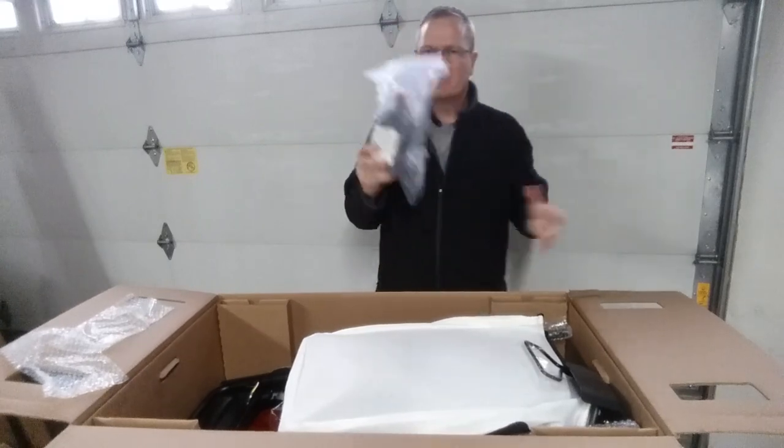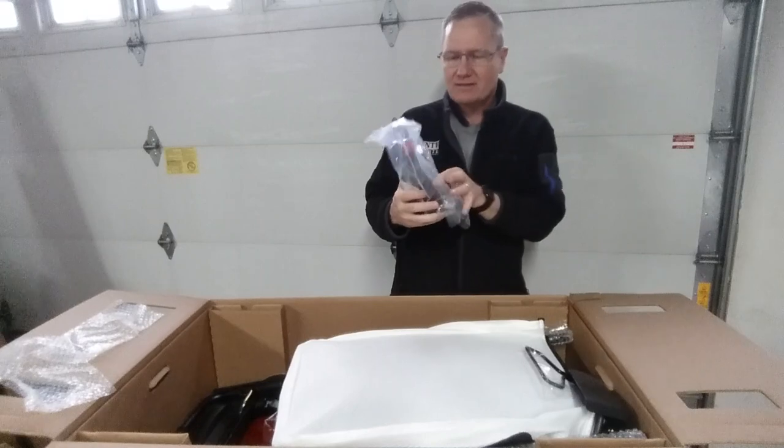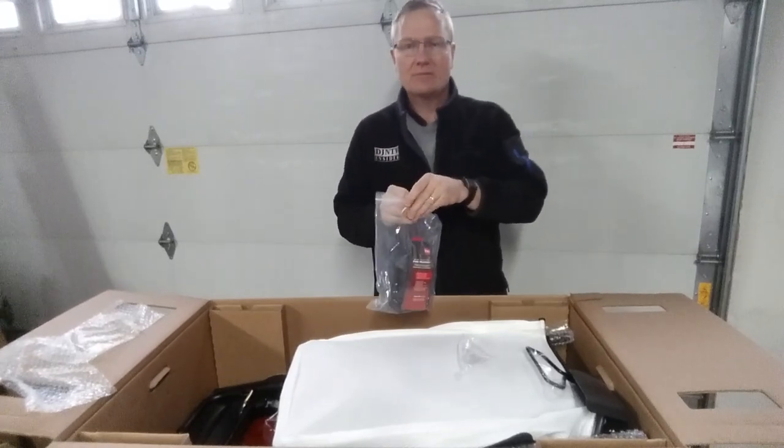Gas mowers like this that use oil come with the oil included, and there are different types of Toro oil. This one is in a plastic bag — and it's not leaky. I've had many times where these have leaked, or the plastic bag has ruptured, so it's good to find it intact.